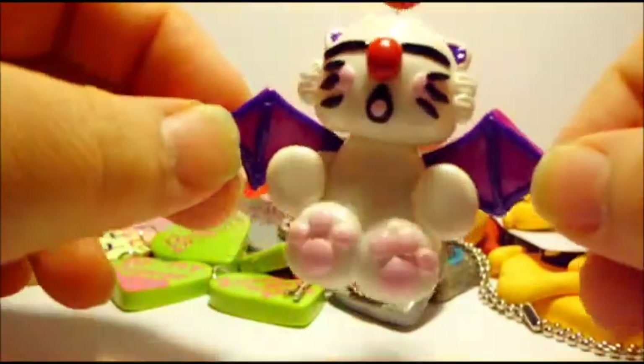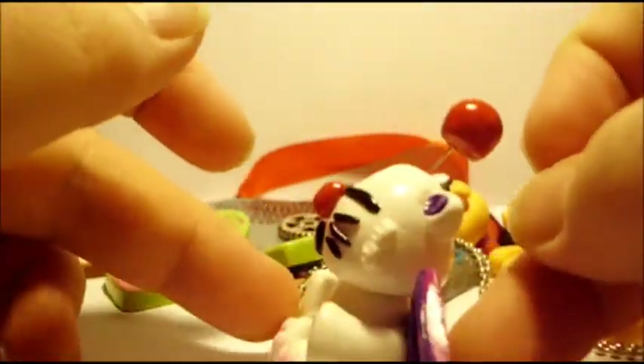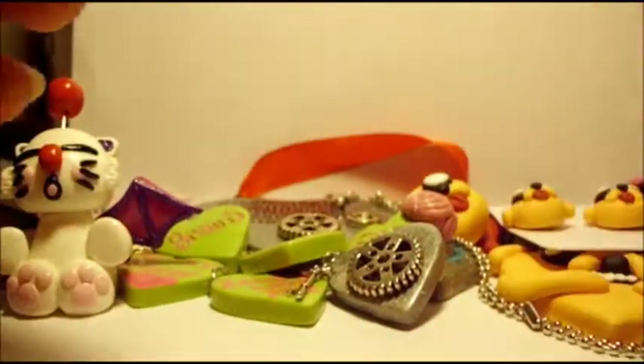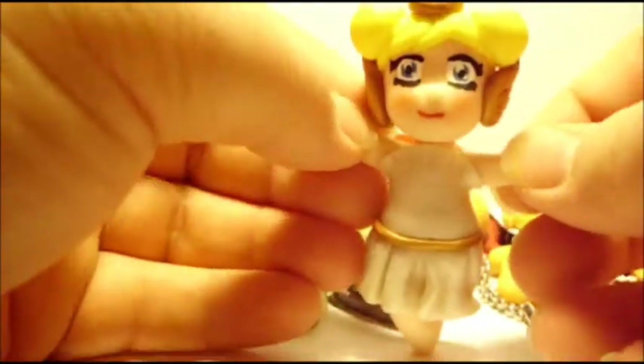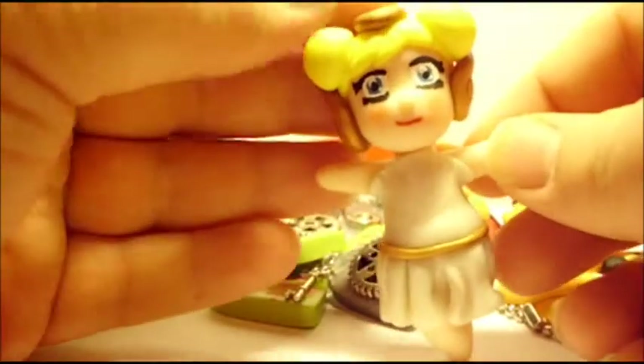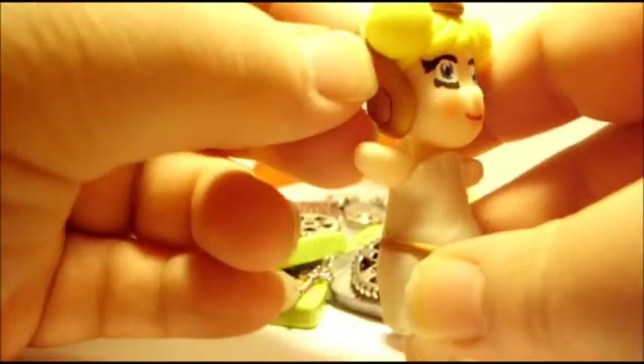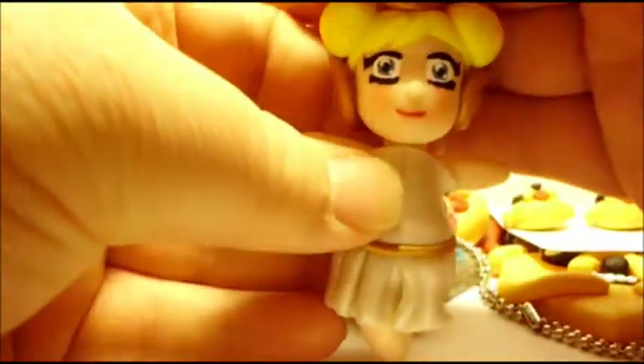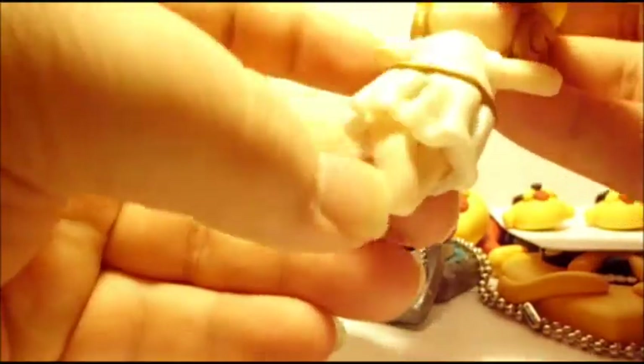Next I have this Final Fantasy Moogle that I made. He's got his little bat wings and I think he turned out really cute. Then I have a couple of charms I didn't show at Christmas because I ran out of time. This is just a little guardian angel — she's kind of hovering, but her wings are on the side. I painted on her face, and I really like how her pigtail buns turned out. I like her dress, and she's kind of got her legs folded over each other to look like she's hovering. She's cute.